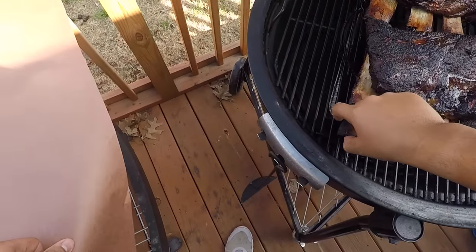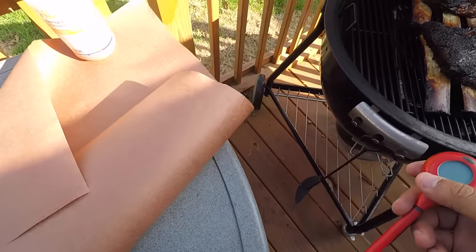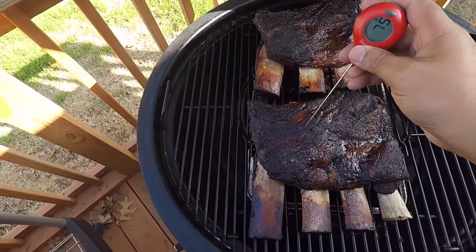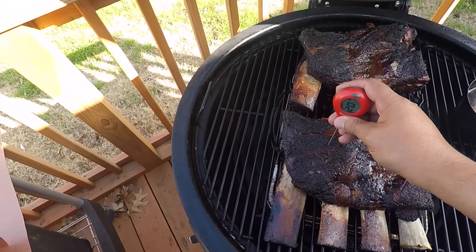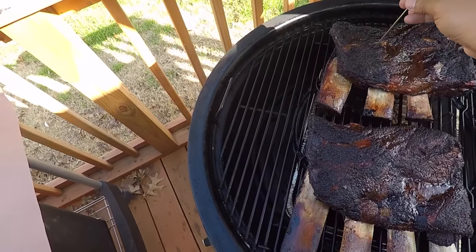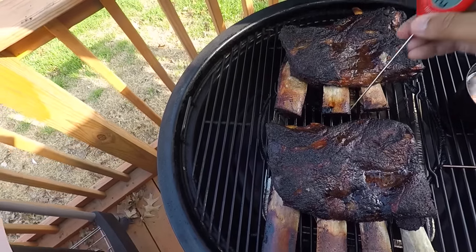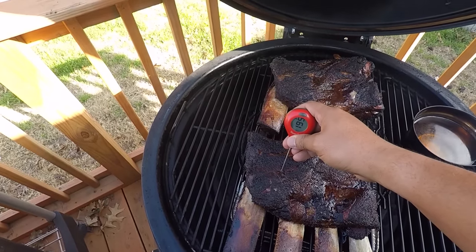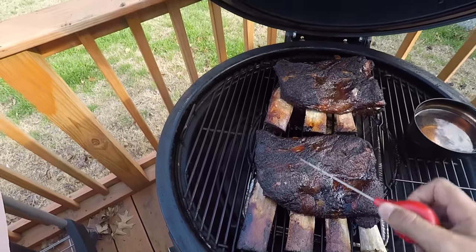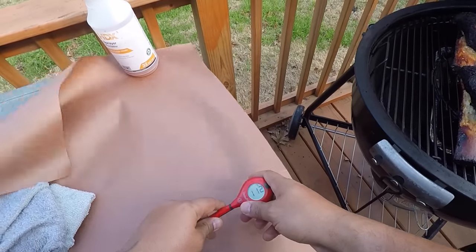I just want to take the temperature again and see what's going on. Let's take this temp right between the bone — 200. I think they're about ready, guys. About 181 there, 198, 202 — that's perfect. 203, 194, 199. This is a piece of membrane right through here, so it pushes through pretty easy. Let's go ahead and get these boys wrapped. I'll probably leave them on another hour and then rest them. I'll hit it with a little spray first. I like this butcher paper — it keeps my bark kind of crispy, which I like.